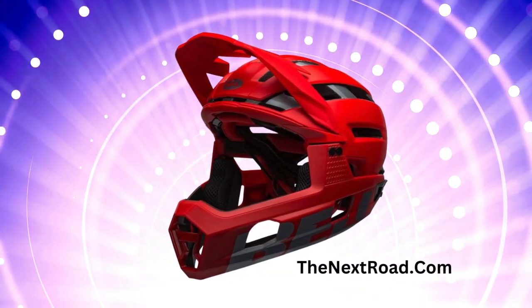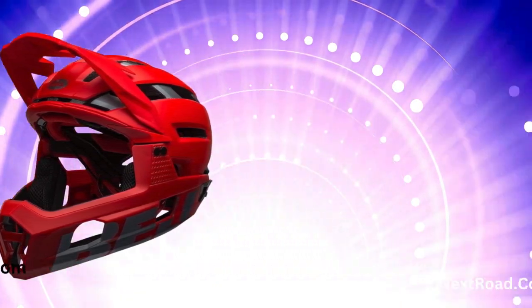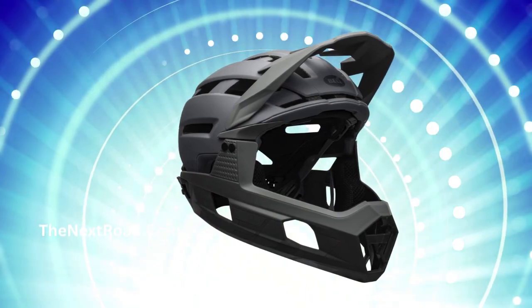Please be aware that all chin bars have their limitations and misuse can lead to severe injury or even death. Therefore, we strongly recommend reading your owner's manual thoroughly before using your new helmet.